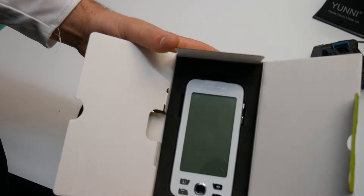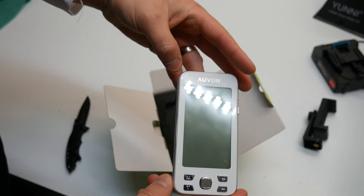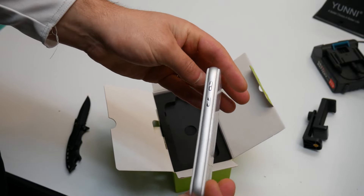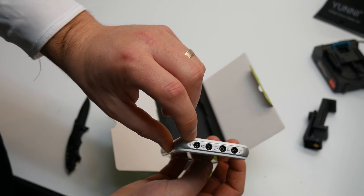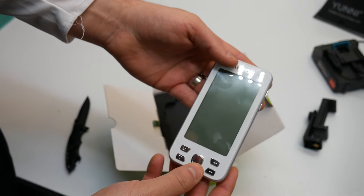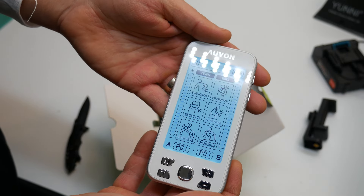This is an upgraded model from the other ones. As you can see, it's much bigger — it's almost like a cell phone. It offers more features. On the side you have power, you can lock it, you have ports for the pads, and a charging cable port down here. You just press and hold the button to power it on.